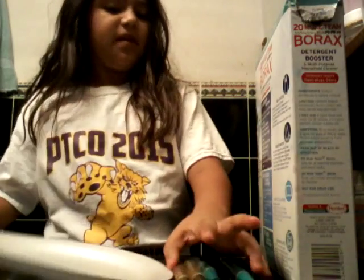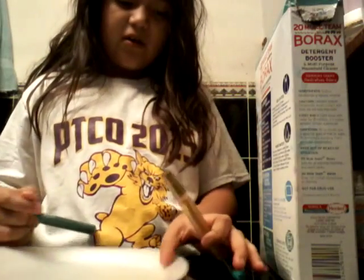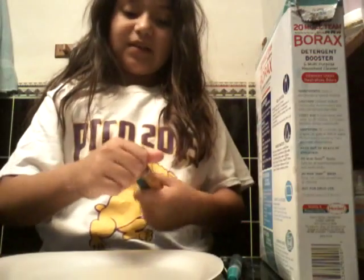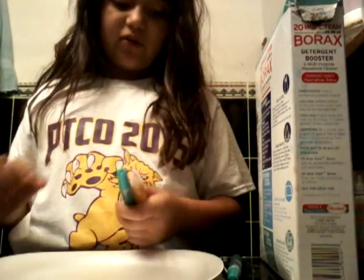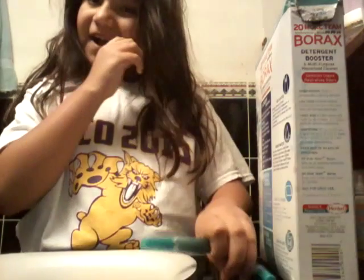Let's get started. First, what you're going to do is open your glues. It has that little seal thing — it's a little plug thing. I'm just going to pop that out.